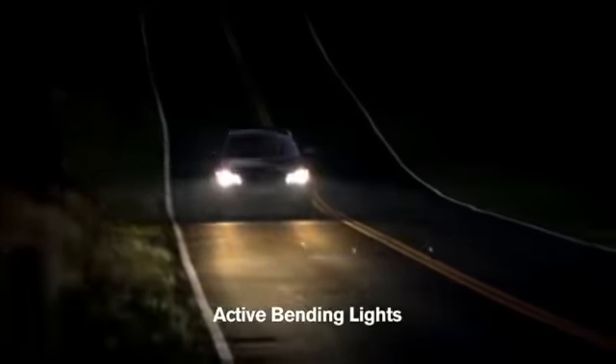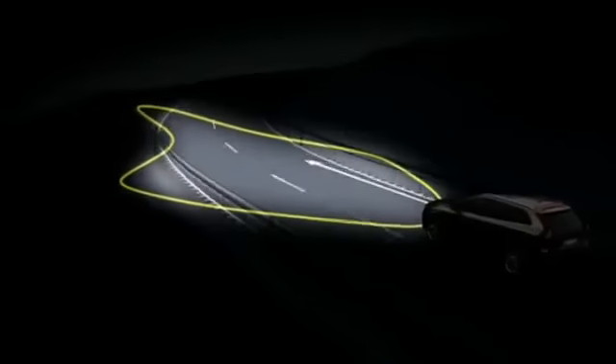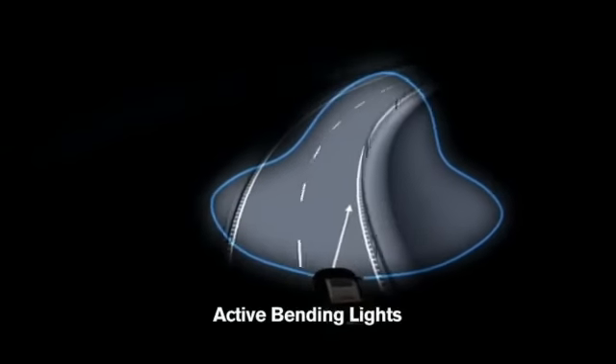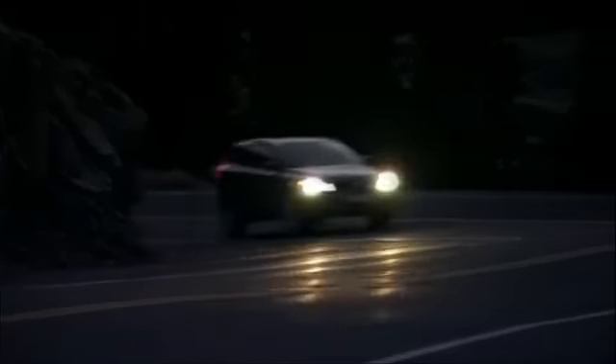The Active Bi-Xenon light is a fully automatic system. By synchronizing the distribution of light, Active Bi-Xenon light will improve illumination in curves up to 90%.